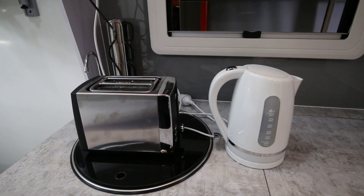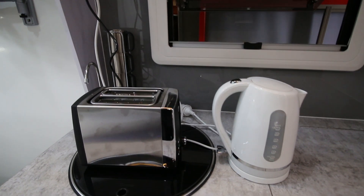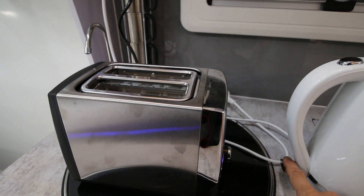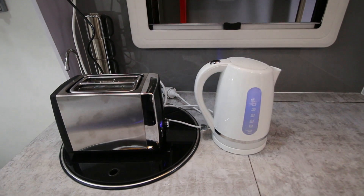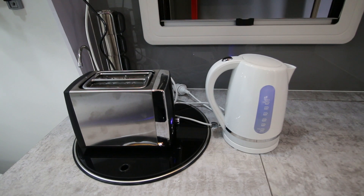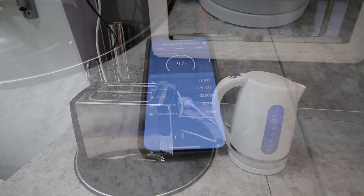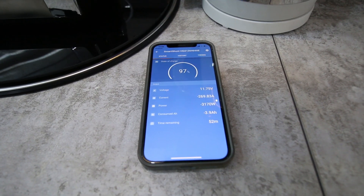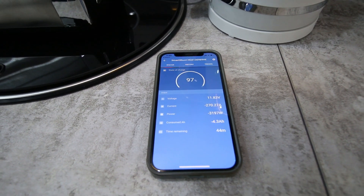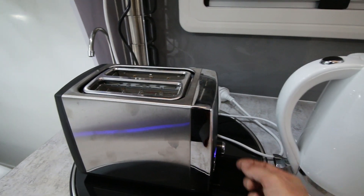What happens if you overload the inverter — i.e., you use too many appliances for the capacity of the inverter? Let's find out. First we'll put the toaster on, and then we'll run the kettle. It's way overloaded — there should be a spike soon, and we should hear a beeping sound. There's an alarm sounding, which means you've overloaded the system. You should turn off what you've got running.